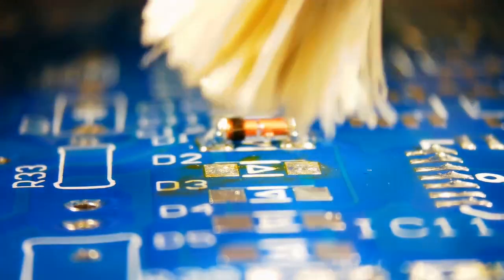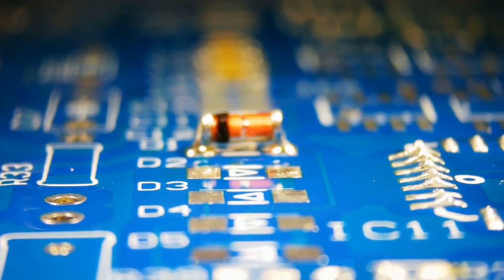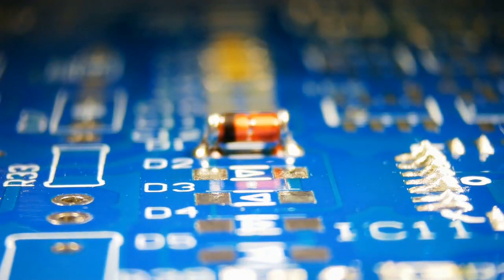Remove the flux residue and clean the flux residue thoroughly.